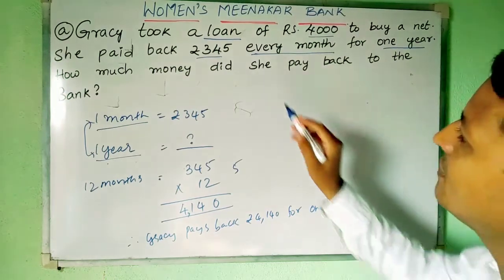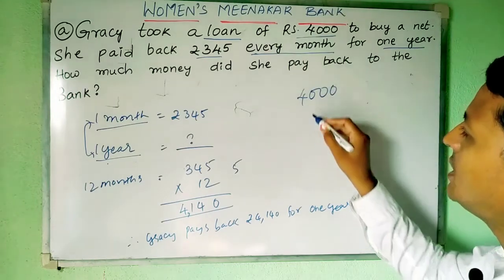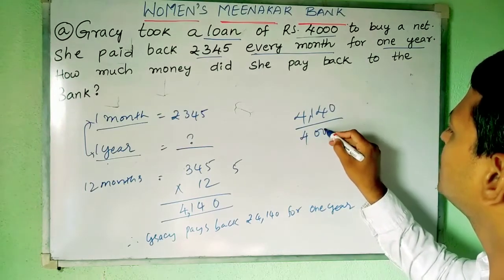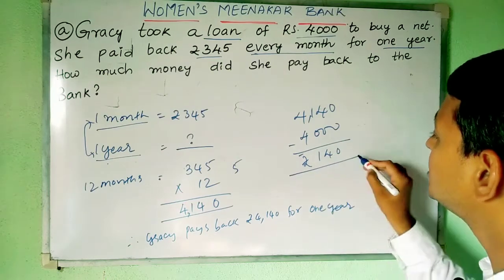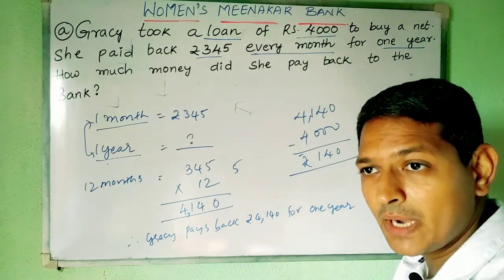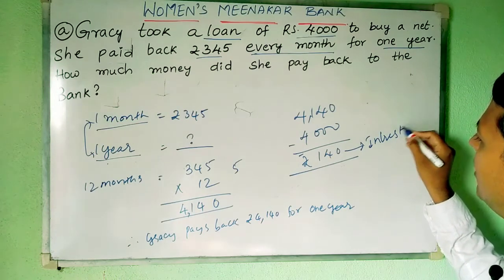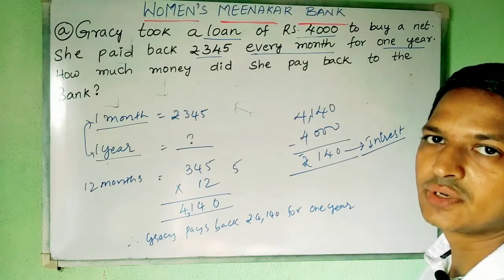Now, once again, read the question carefully. She took a loan of rupees 4000 but she is paying back rupees 4140. Is she paying more? Yes. How much more is she paying? 4140 minus 4000 is rupees 140 extra. As I told you about loans, they have to return the money plus a little extra — that extra amount is called interest. So rupees 140 is the interest in this particular case. That is the solution for this problem.